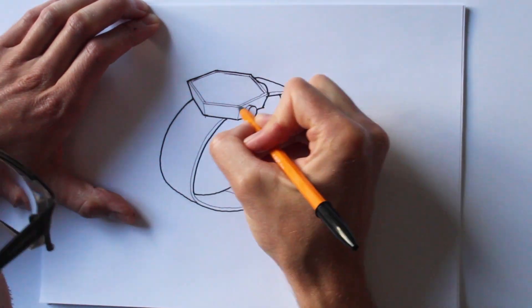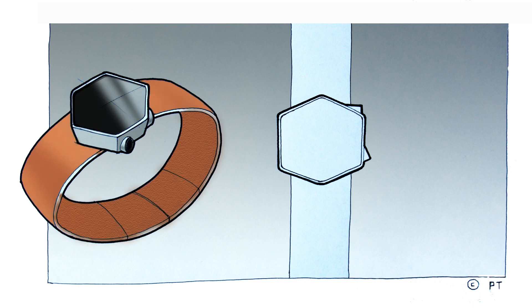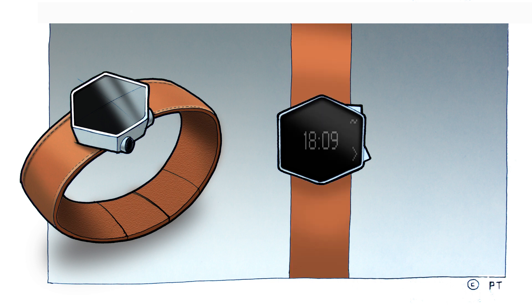I took a photograph of another sketch and read it into Photoshop to apply layers.